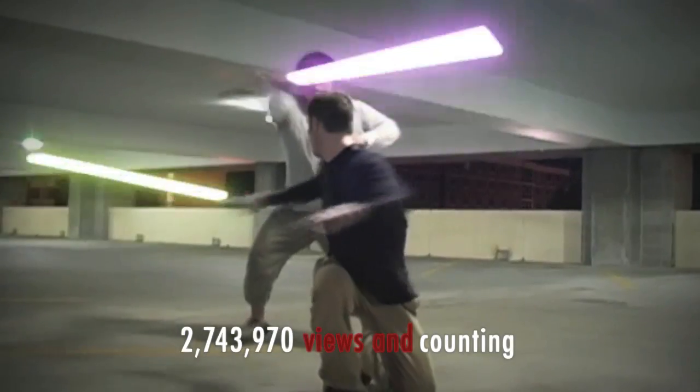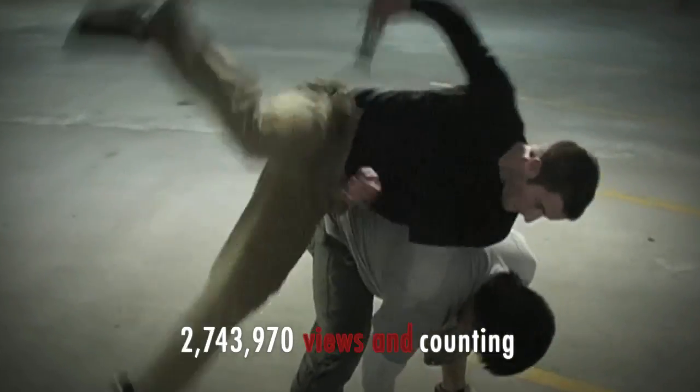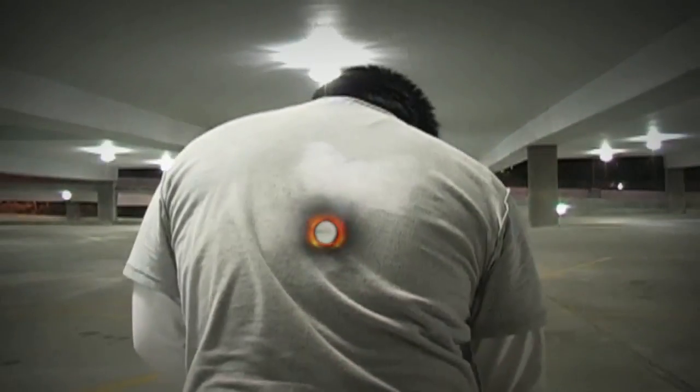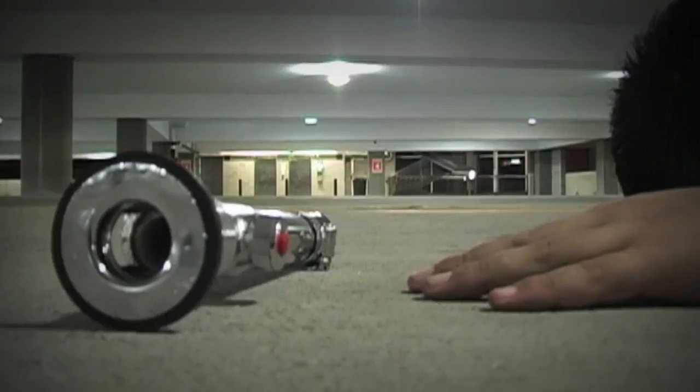The film has been up about two years on YouTube, but it hasn't really been until this last five or six months where we've been getting about 20,000 views a day. When we hit our first million it just kept growing, and I'm hoping it'll keep growing because I don't think lightsabers ever get outdated.